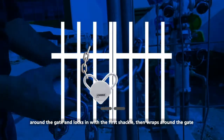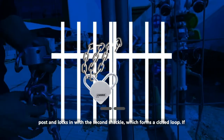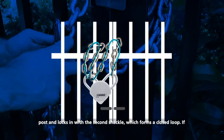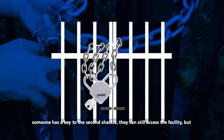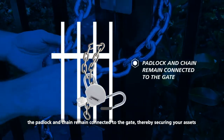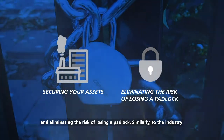For example, a chain that wraps around the gate and locks in with the first shackle, then wraps around the gate post and locks in with the second shackle, which forms a closed loop. If someone has a key to the second shackle, they can still access the facility, but the padlock and chain remain connected to the gate, thereby securing your assets and eliminating the risk of losing a padlock.